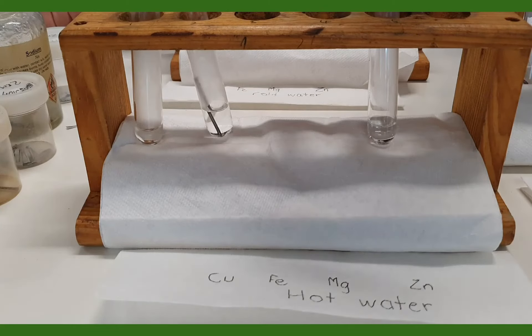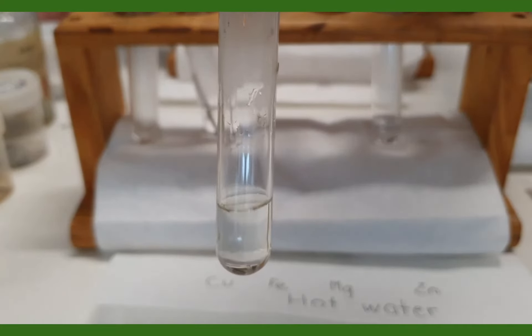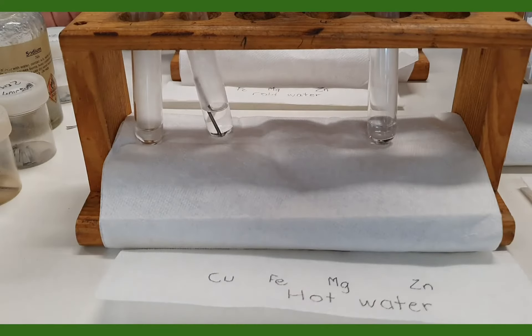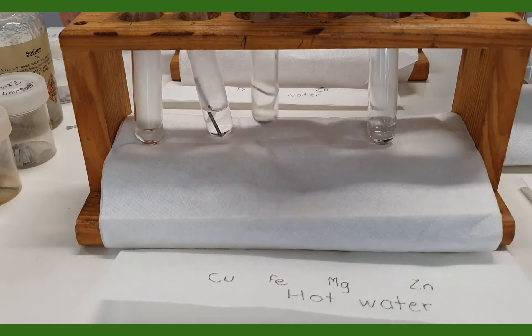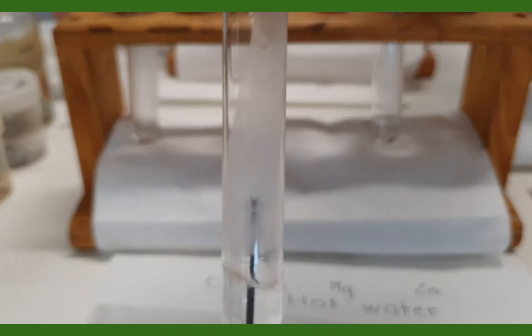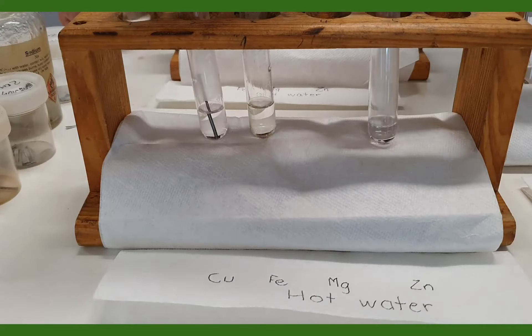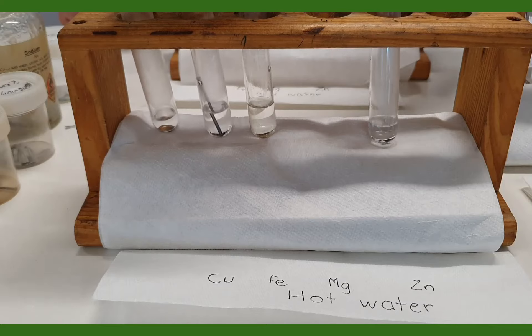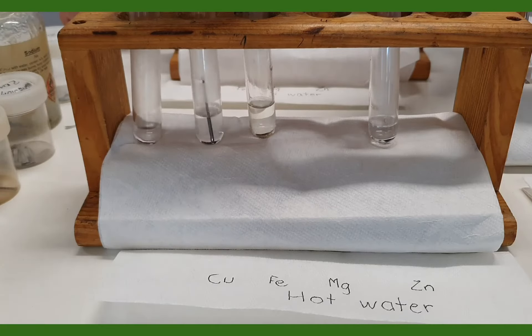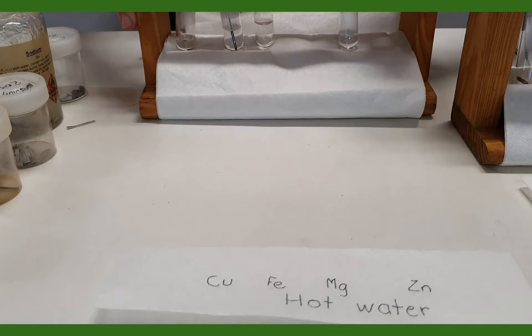This is magnesium, and there doesn't seem to be any reaction there. Iron doesn't seem to be any reaction there either. And finally copper — we might expect no reaction. We'll just leave that for a little while and see if there does start to become a reaction. In the meantime we'll have a look at the action of cold acid on each of these metals.